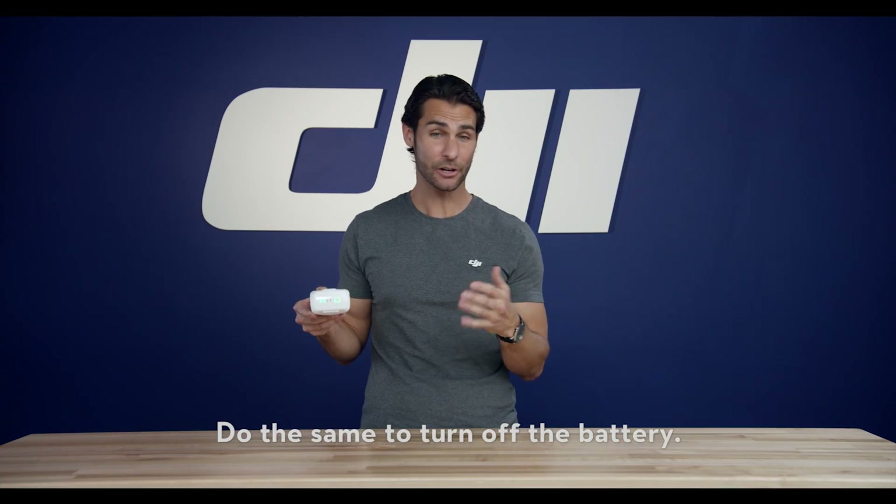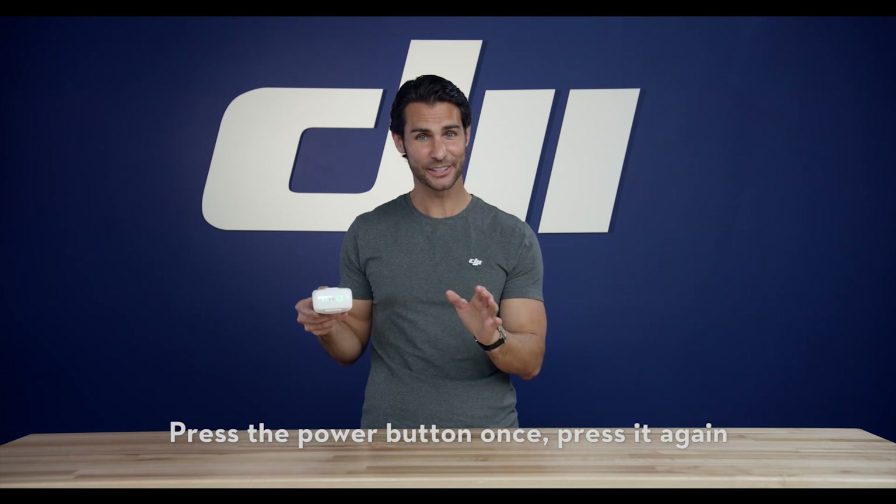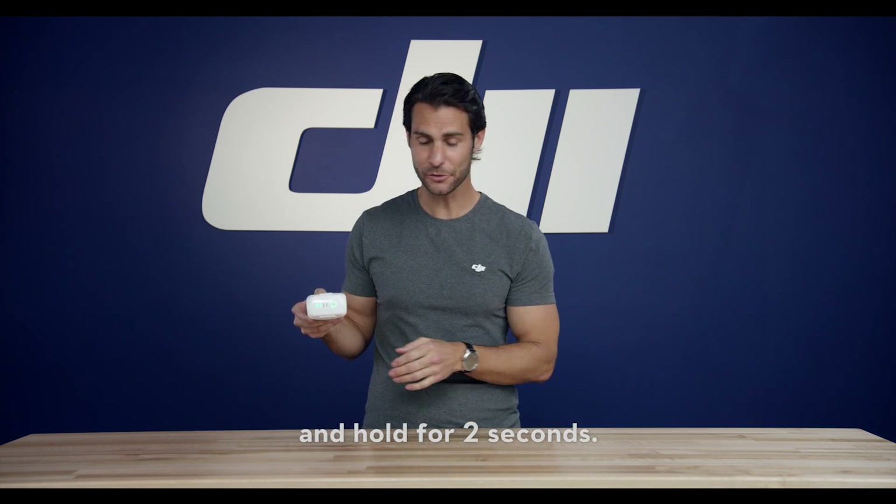Do the same to turn off the battery: press the power button once, press it again and hold for two seconds.